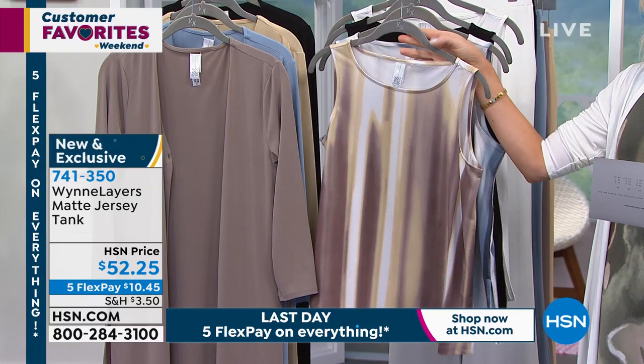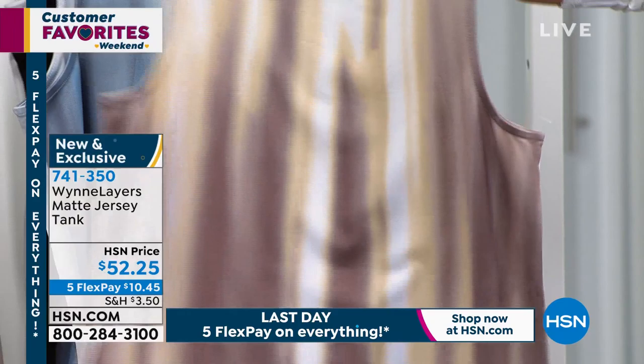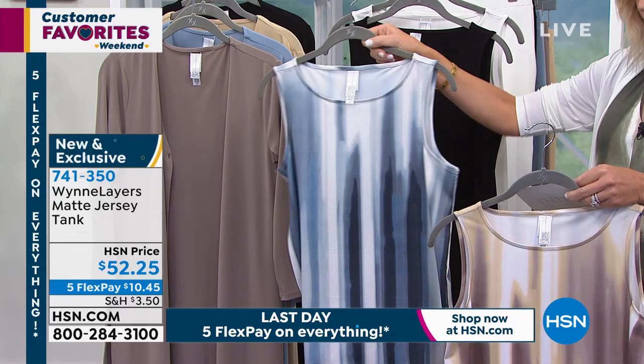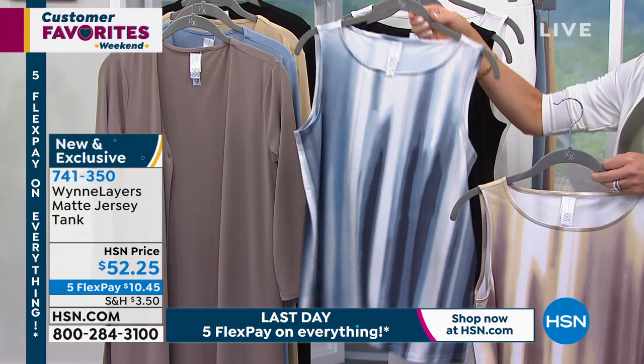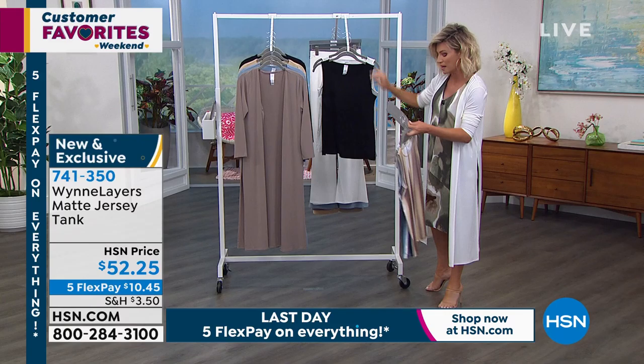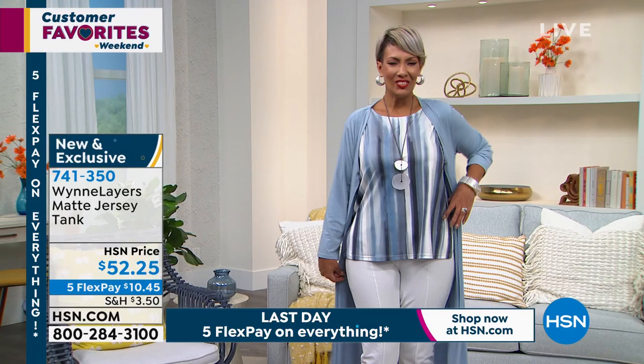There's never been anything in my collection where you think you really have to wear shapewear with it. It's always been designed for comfort and ease, and this is no exception. These tanks feel like silk — fine fine silk. Look at the gorgeous prints. This is the neutral combo. It feels like silk, looks like silk, it's going to drape on the body like silk. 25 inches in length and machine washable. Here's the blue combo — different shades of indigo. We have it in classic black and cloud. Five interest-free credit card payments, $10.45.